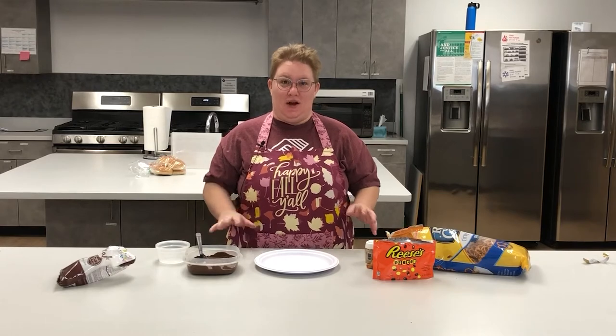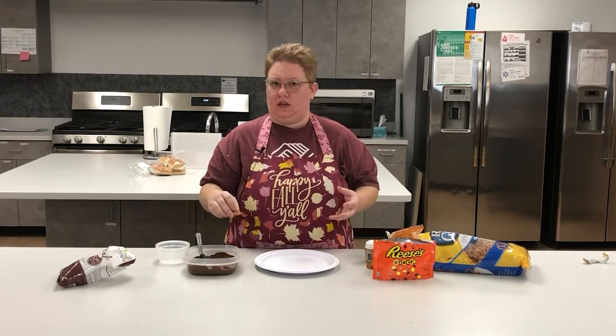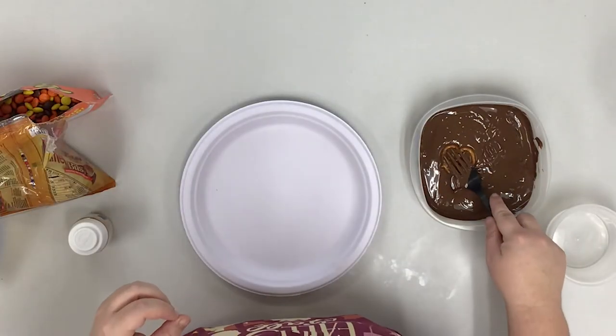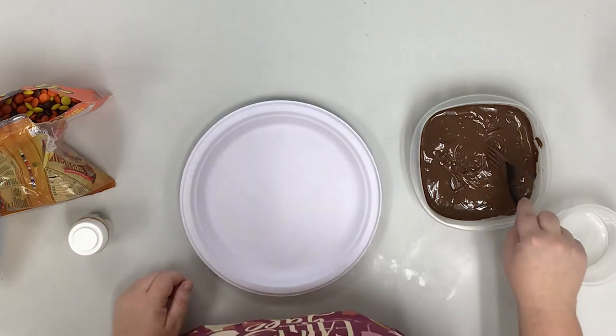Once your chocolate melts are melted, now comes the fun part. You're going to take your pretzels and just go ahead and dip them in. Your fingers are going to get a little bit messy, and if you don't particularly like your fingertips to get messy you can use a fork, which is what I'm going to do. I'm just pressing that pretzel right down into the chocolate, making sure that it's good and covered.